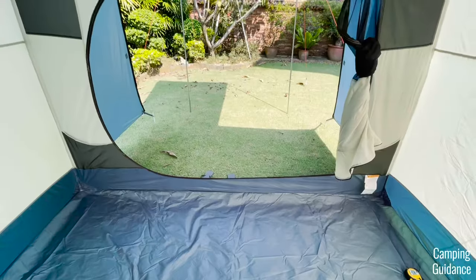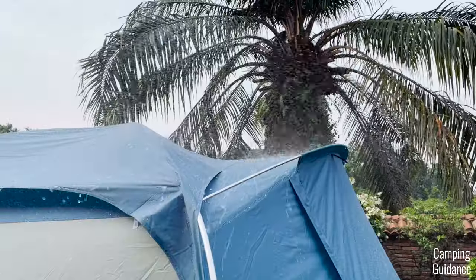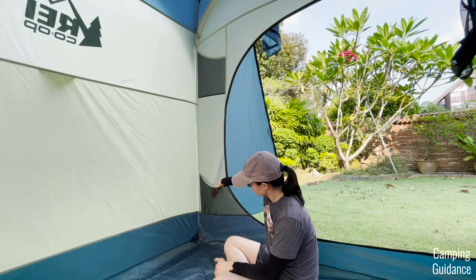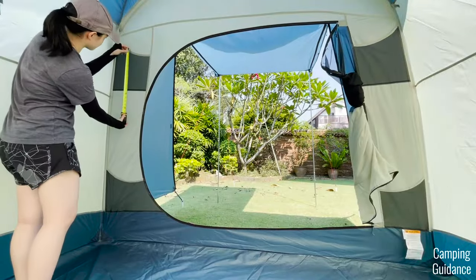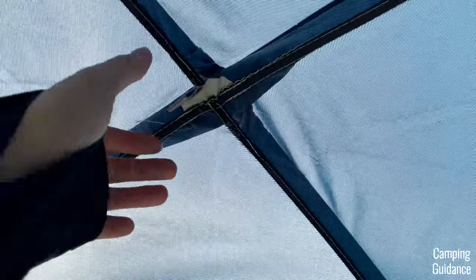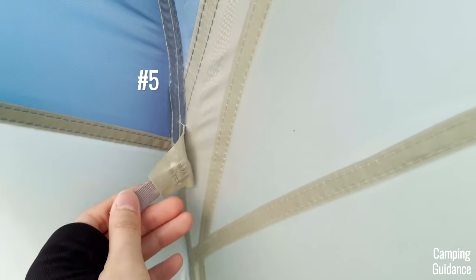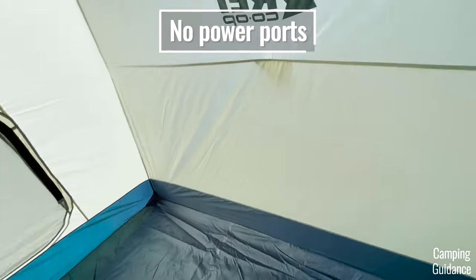For storage, there are four pockets in the Skyward 4, all on the front wall of the tent — a smart move since the pocket seams are protected from rain by the vestibule. I really liked being able to reach into the pockets without getting into the tent, and I could reach the bottom pockets without standing up. The top pockets each measure about 11 by 10 inches, while each bottom pocket measures about 17 by 9 inches. There's also one loop at the top center and four more loops around it — one in each corner — but there's no power port.